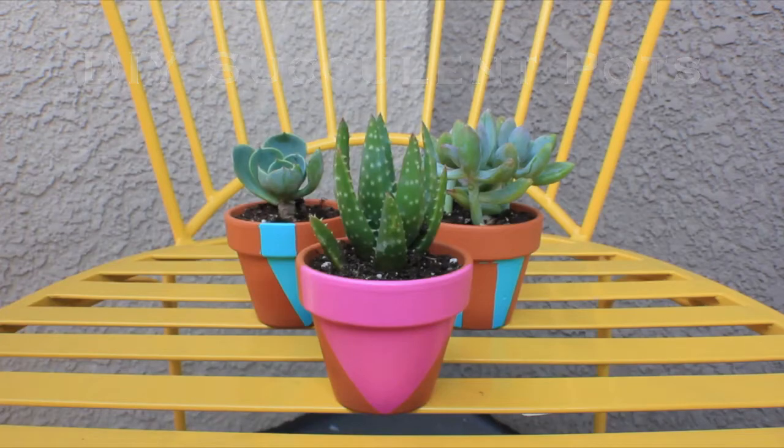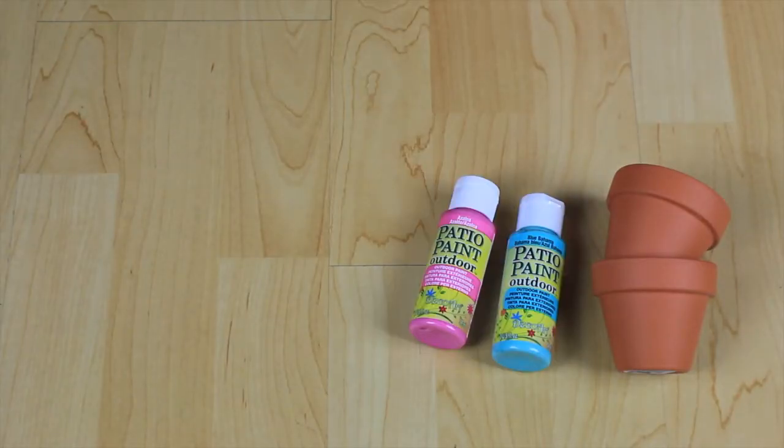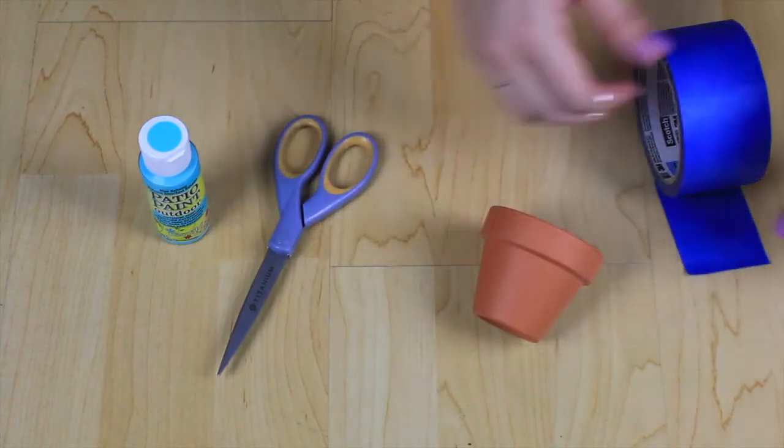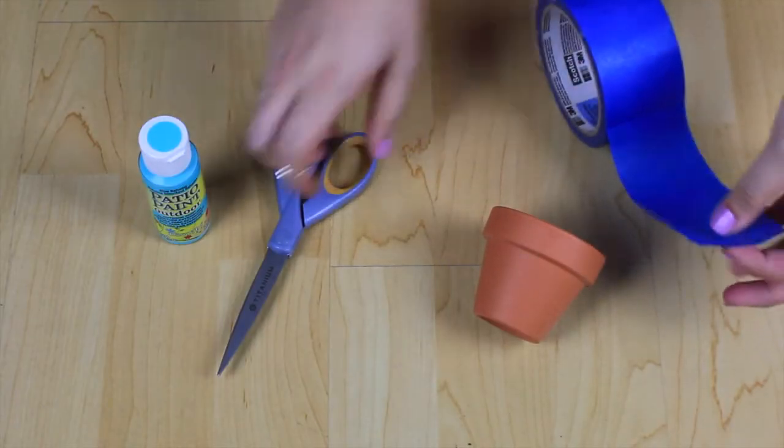Today I'm going to show you how to make these super cute DIY succulent pots. All you need are your pots, paint, tape, paintbrush, and some scissors, and of course your plant.